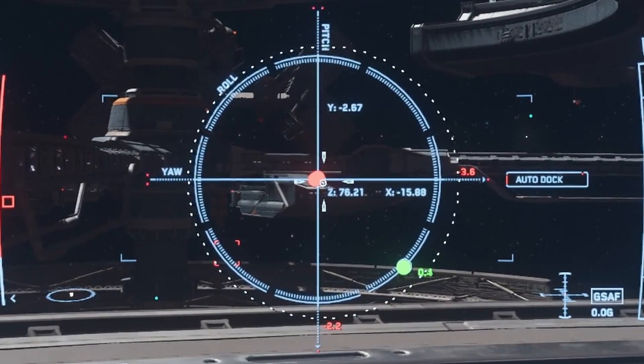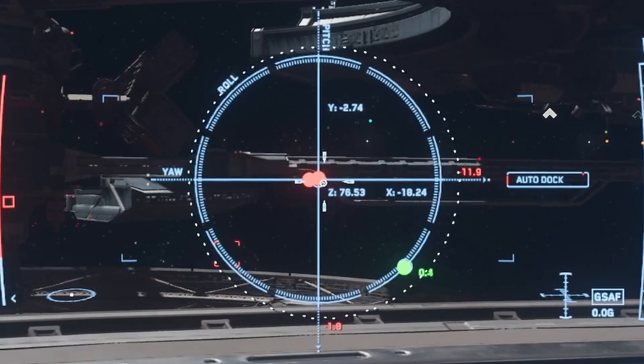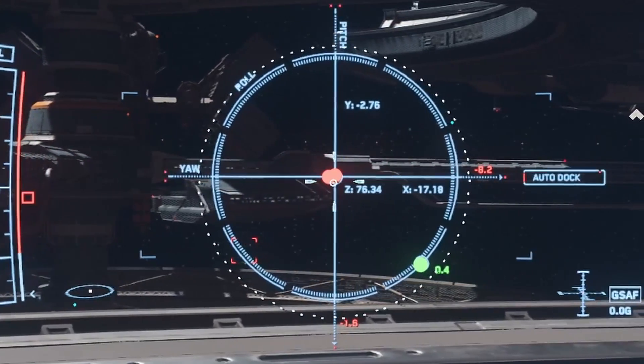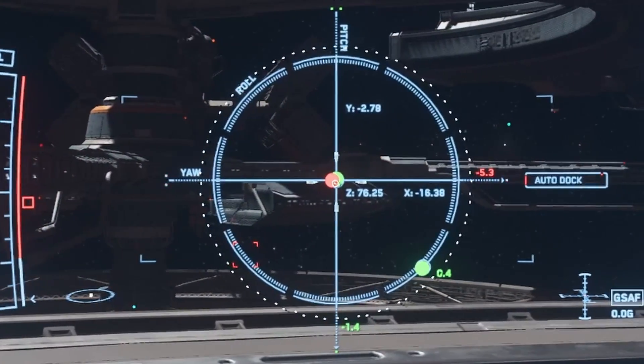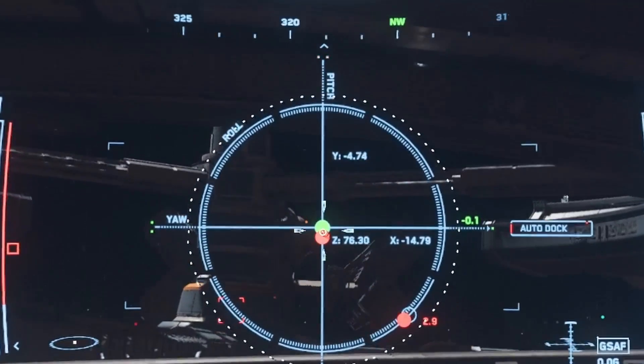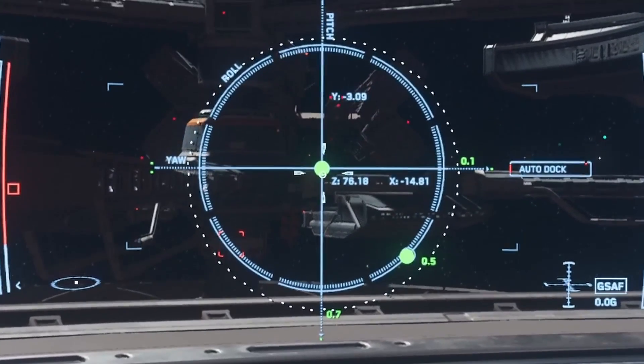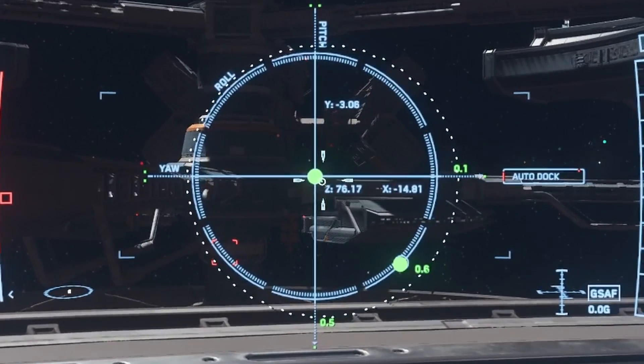That aligns our roll. Next, if I yaw, you'll notice a red circle just came out of the center. We want to put that in the center and it will turn green — that is our yaw bar. And if I pitch, we get another red ball that is now out of alignment — that is our pitch. So we want the two green balls in the center and our roll one aligned. Perfect.